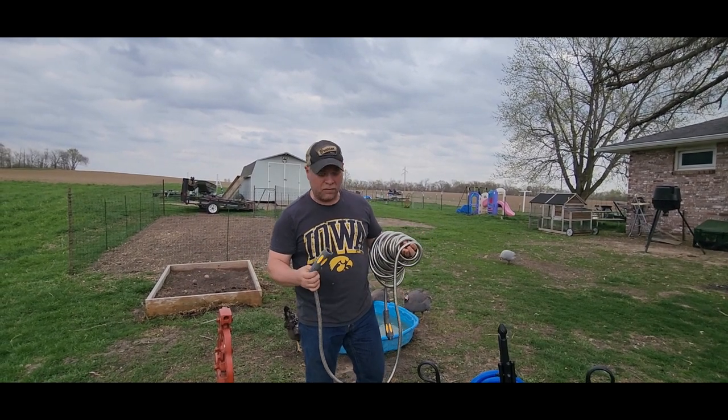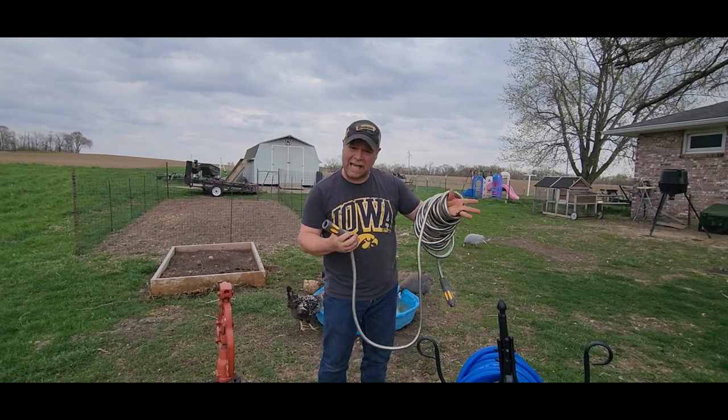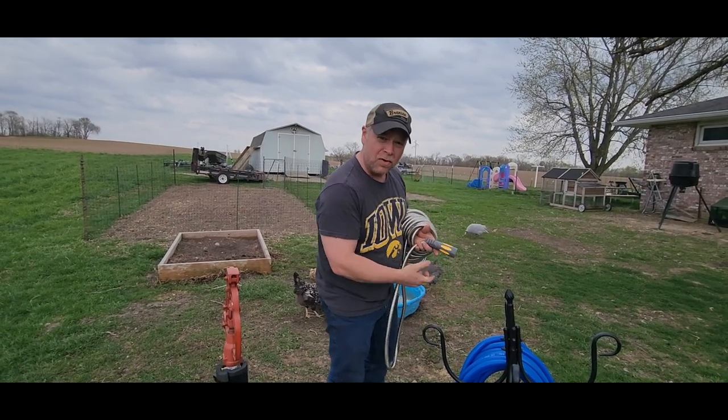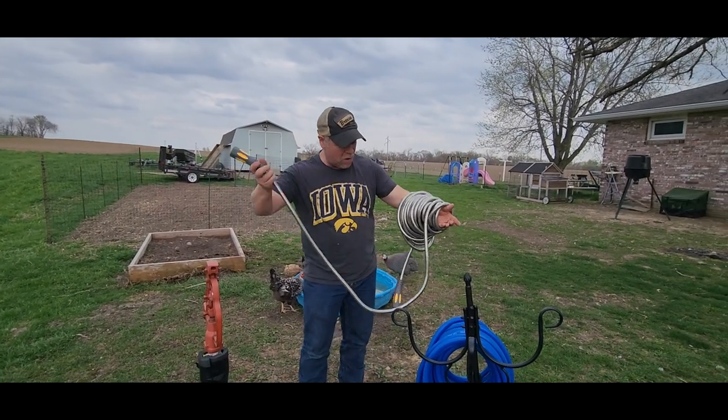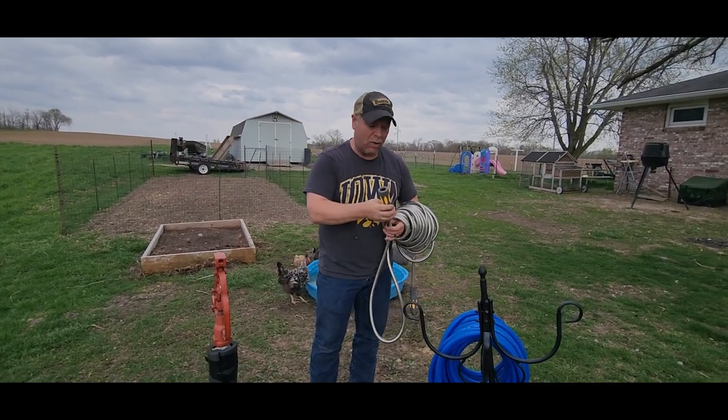This stainless steel garden hose was sent to me at no charge for the purpose of this review. This is a really nice hose. It's not going to kink up like some of your other hoses may, and it's very similar to the hose in your shower if you have a movable shower head.